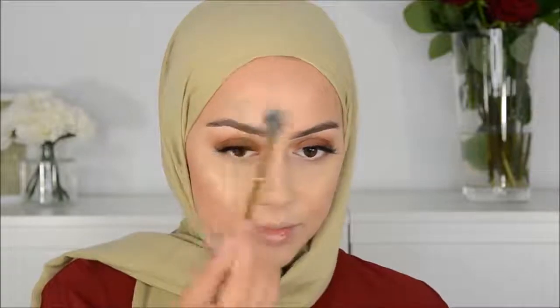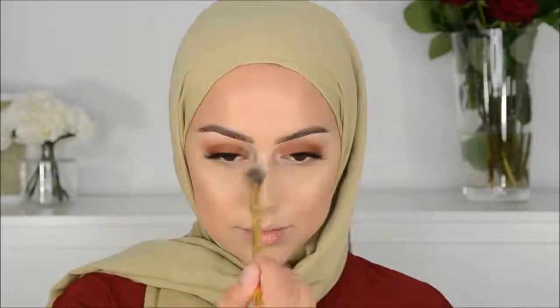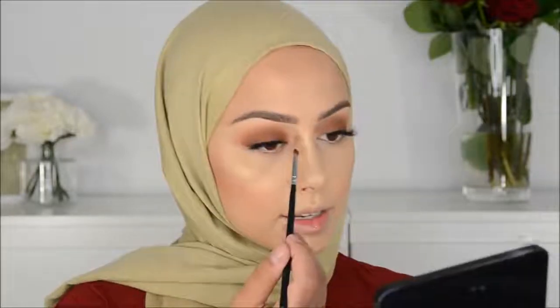The highlight on one side of my face always looks better than the other side — it's always better applied and on a bigger area. Maybe you guys don't even see this. Also highlighting my inner corner.